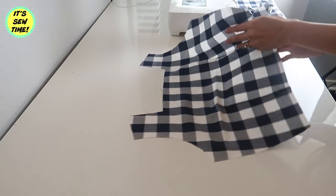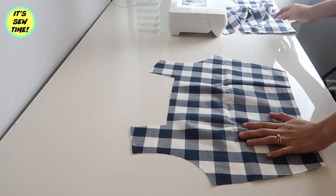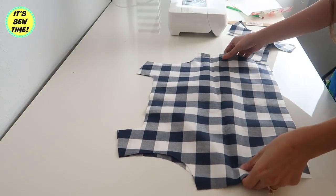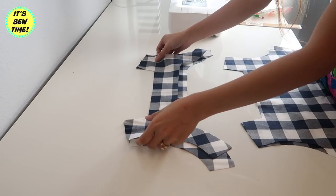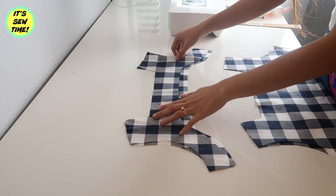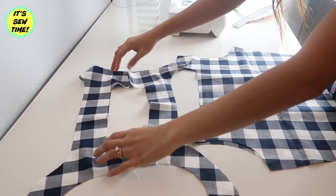After I've sewn the darts, it should look something like this. I'm also going to press it so the darts will lay flat. Now I'm going to sew the shoulder seams first. I'll do the same thing on the facing — sewing it on the shoulders. Remember that the right sides of the fabrics are facing each other. It should look something like this.